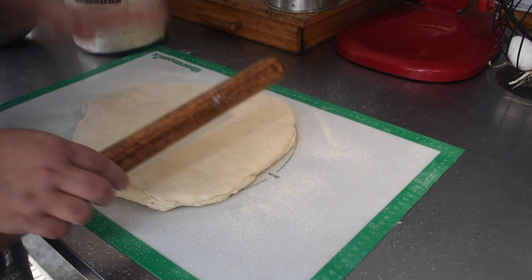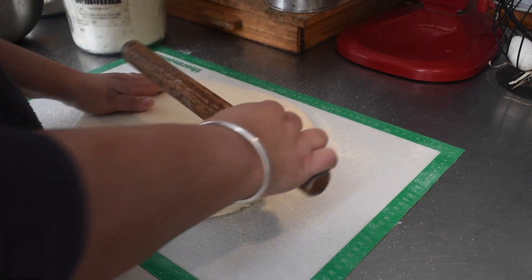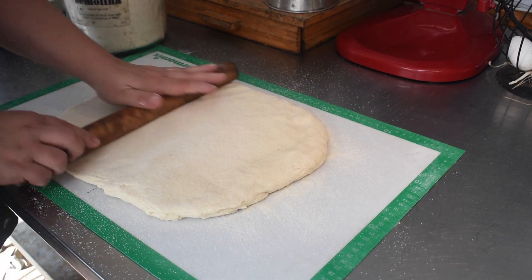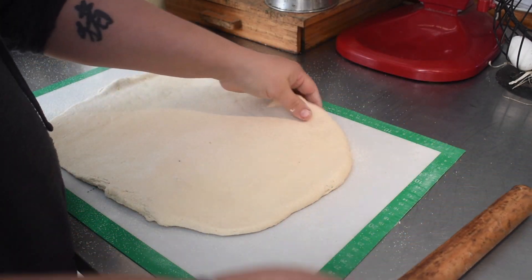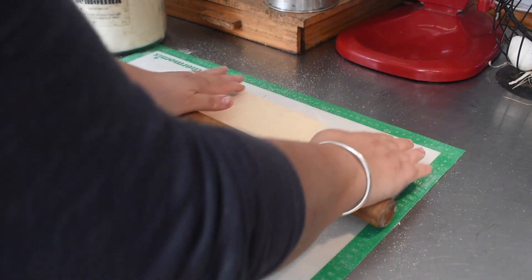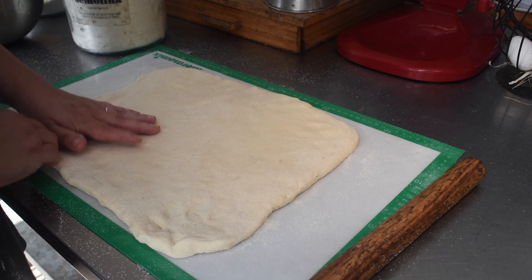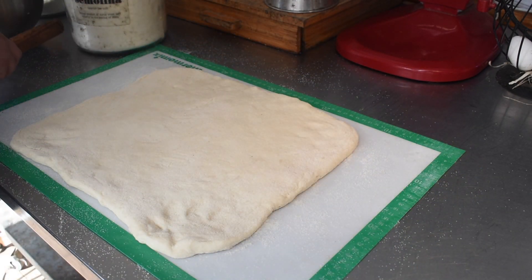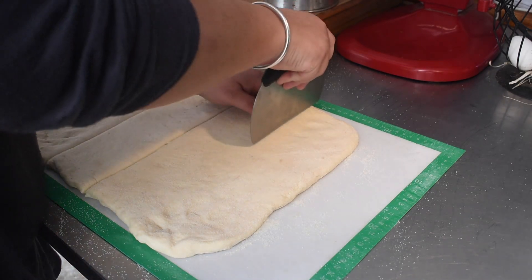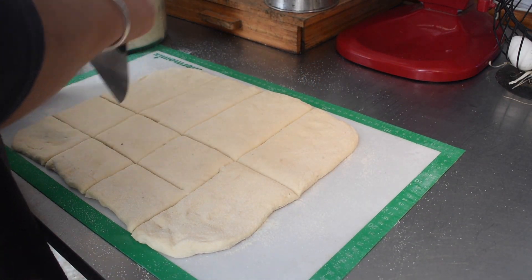I'm not fussy with the shape of my sourdough English muffins. What you're supposed to do is roll or pat the dough out to the correct thickness, then use a round cutter to cut circles and re-roll the leftover dough. I'm not pedantic about having round English muffins and that's a lot of extra time and effort, so I just roll it out into a rectangle and cut it into squares - I just eyeball it, they're never the same size or shape, and that doesn't really matter.